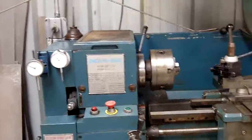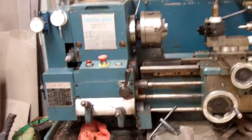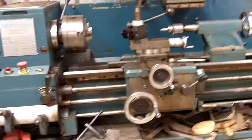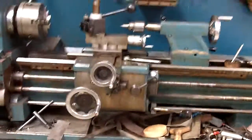This is my lathe. I got this in 1994, maybe late '94 or early '95.